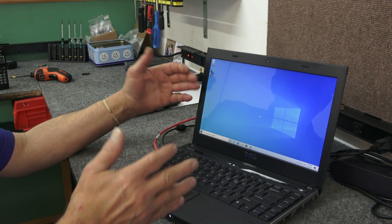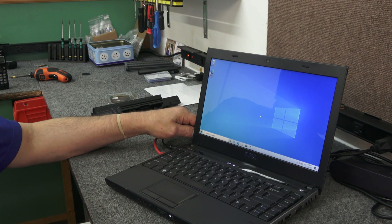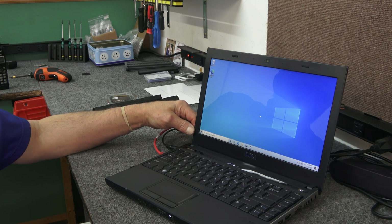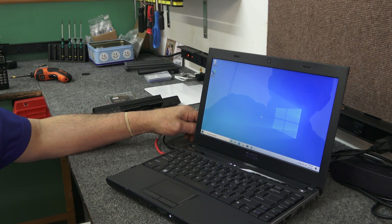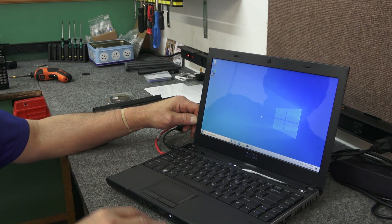So there we go — we took an old computer and made it usable again with a new two-and-a-half-inch SATA SSD. It should work great. Anyway guys, I appreciate you watching. If you like it give me a like, if you loved it give me a sub. Thanks for watching, have a great day.